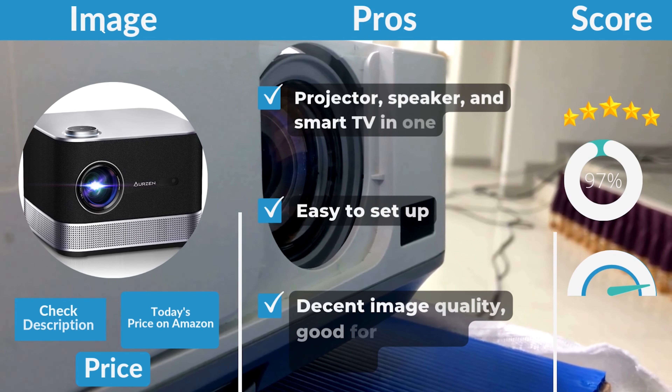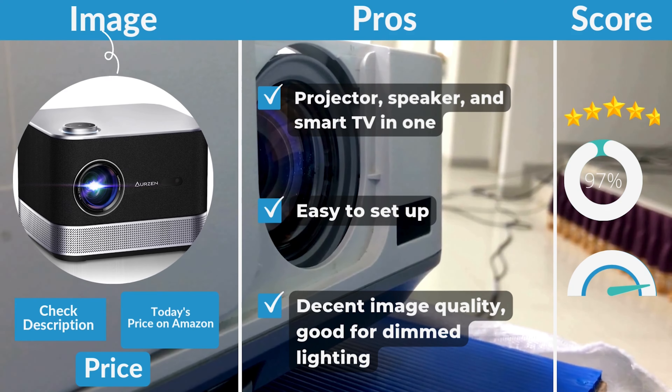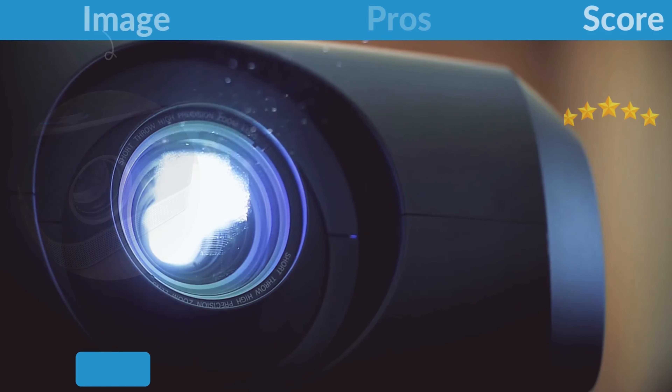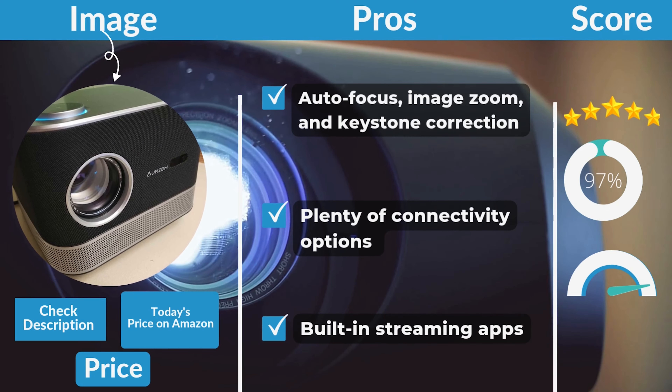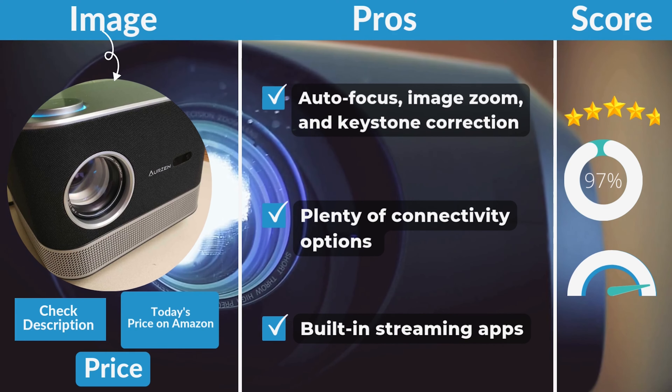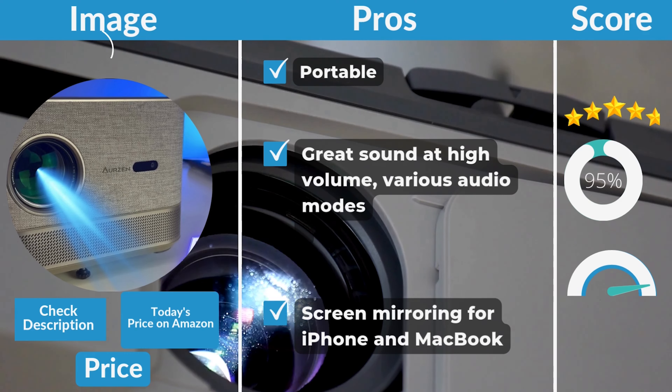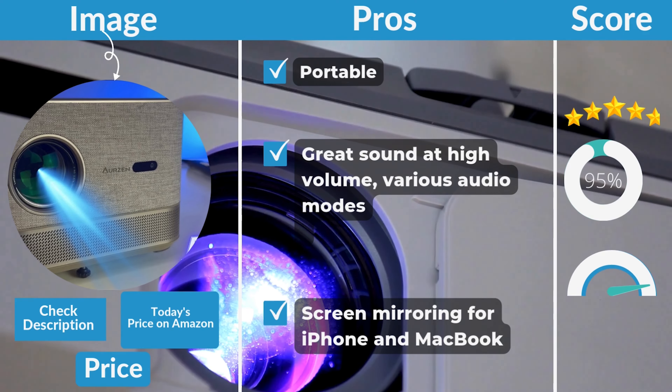Pros: projector, speaker, and smart TV in one. Easy to set up. Decent image quality. Good for dimmed lighting. Autofocus, image zoom, and keystone correction. Plenty of connectivity options. Built-in streaming apps. Portable. Great sound at high volume. Various audio modes. Screen mirroring for iPhone and MacBook.